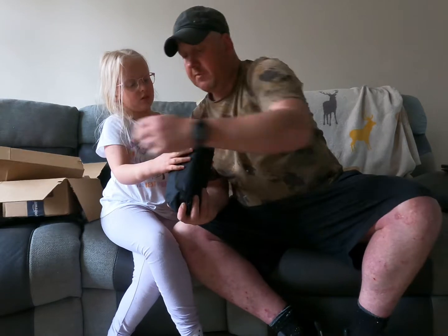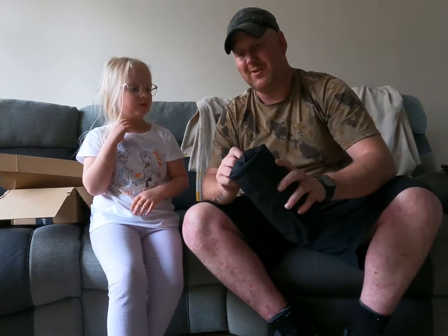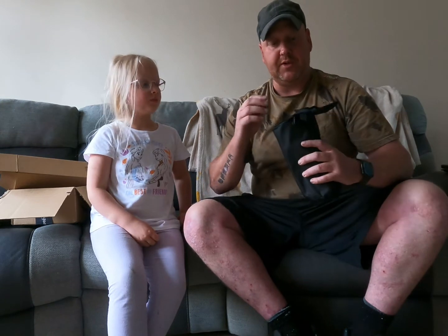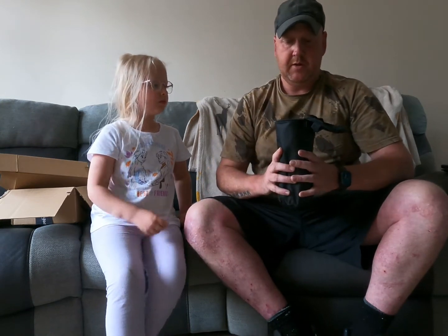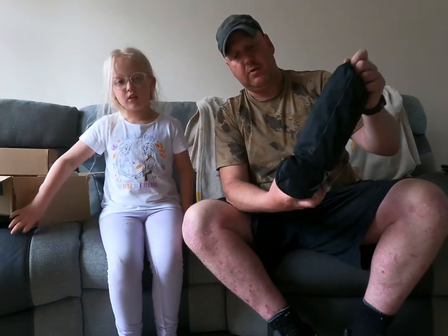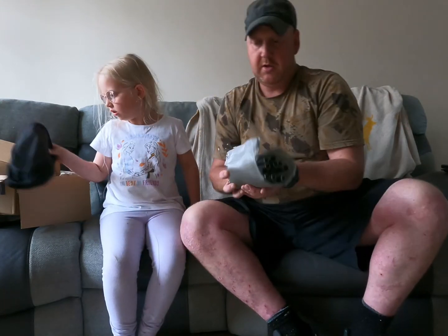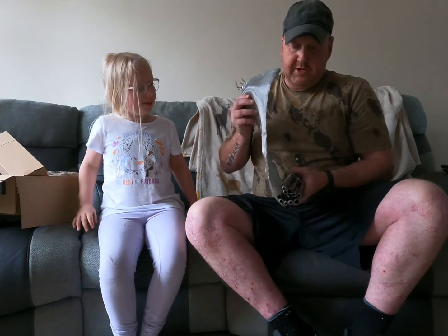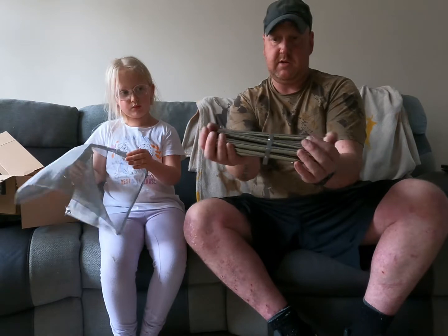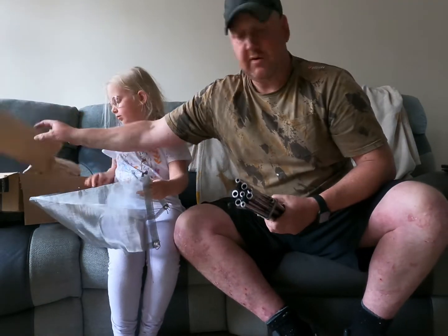So we'll open it up and see what we've got. It comes in a nice little bag — sounds a bit rattly. Basically it's a fire pit so your fire's not on the floor, so it doesn't damage the ground. So let's open it up and have a look, see how we'll put it together. Is there any instructions? There's no instructions — I'm sure we'll figure it out.